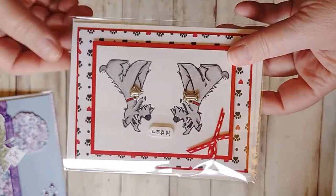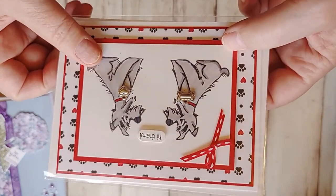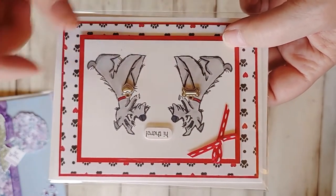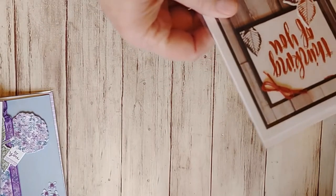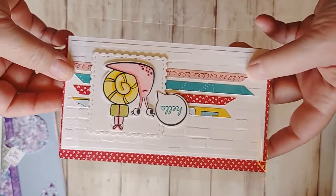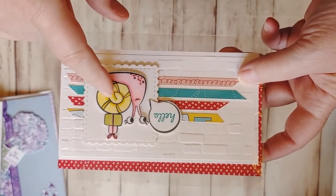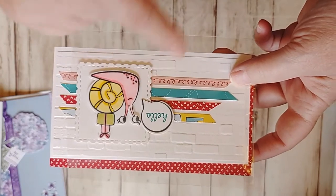Week 4 I showed you mirror image stamping, we used this cute little dog. I showed you how this is one stamp, how to stamp it both directions. Week 5 was showing you how to stamp on already cut die cuts — to die cut first and then stamp — and that's when I did this with this cute little snail.